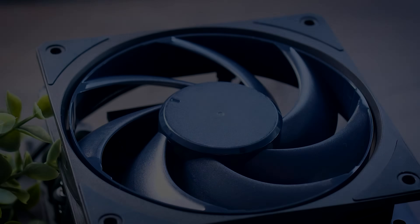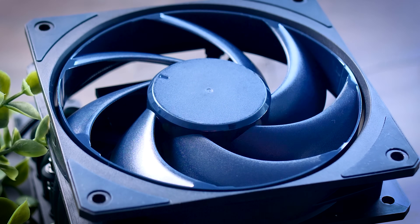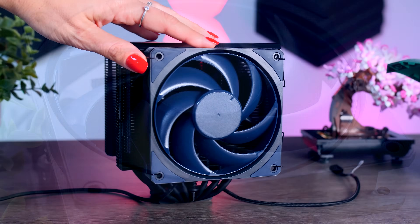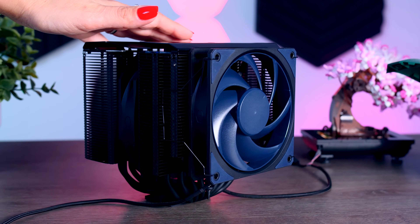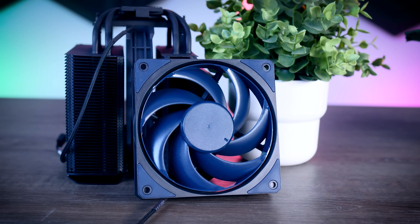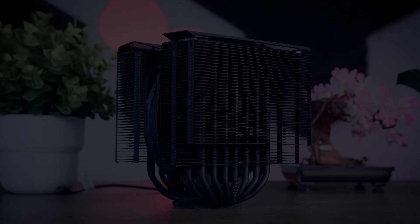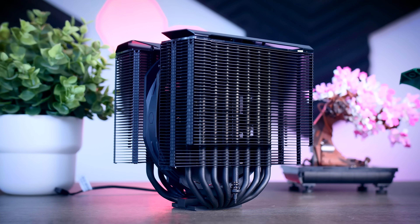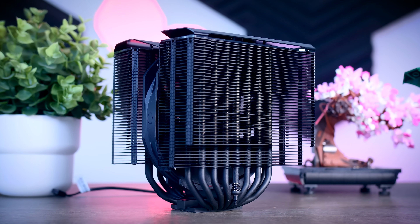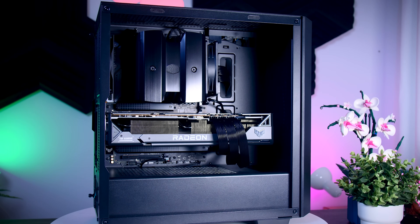The Assassin 4 from Deepcool has the best memory compatibility out of the three and you can use any RAM you have in mind. I'm not really sure why Cooler Master went for a blue 120mm fan — even though you might not see it as much, it is such an odd color choice. I think it would look much cleaner if they just went with a black one instead. The total height of the cooler is 166 millimeters, which makes it one millimeter taller than the D15 and two millimeters taller than the Assassin 4, but it will still nicely fit in most typical ATX cases.